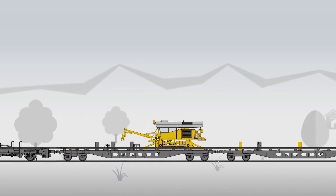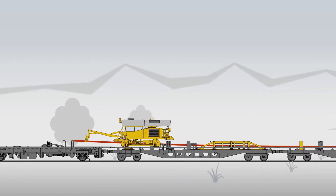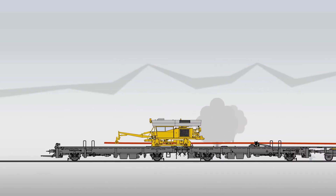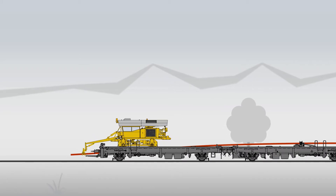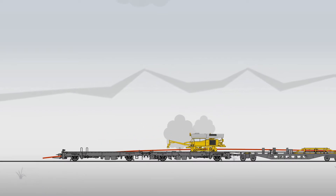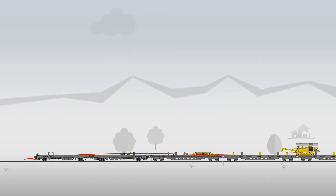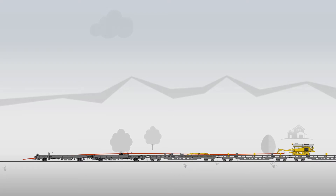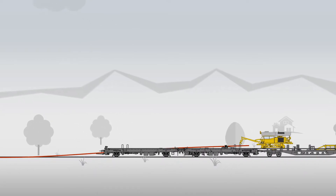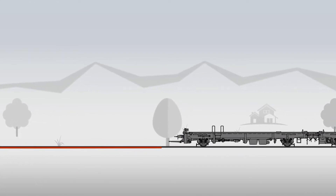The working principle of the REX: the clamps of the rail manipulator grab the ends of the long welded rails, lift them up and pull them forward. At the end of the train, the rails are placed into the inclined channels on both sides of the chute wagon. The arms grab the rails again and push them off towards the track bed. A locomotive starts to pull away the train. The manipulator moves at the same speed in the opposite direction. The rails are pulled off without much effort and glide over the sprung chutes onto the sleepers, always within the stress limits.